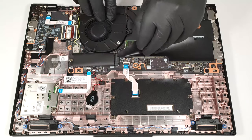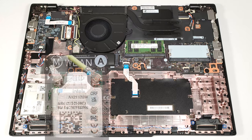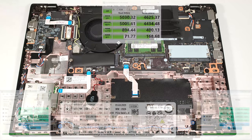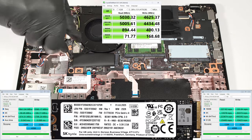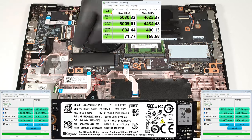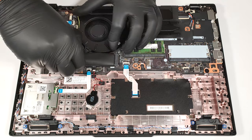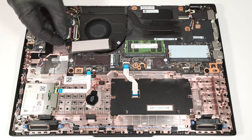A Mylar film is placed over the RAM zone. Sadly, the Wi-Fi card is soldered. Regarding storage, you can rely on a single M.2 slot compatible with 2280 Gen 4 SSDs.